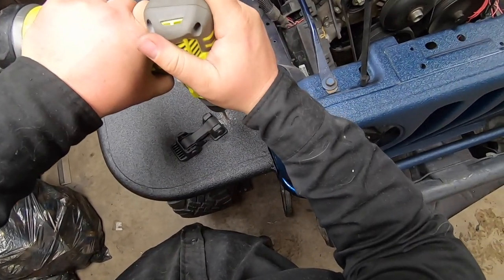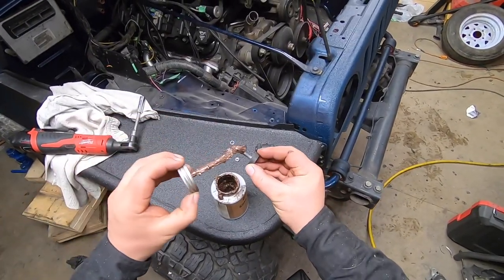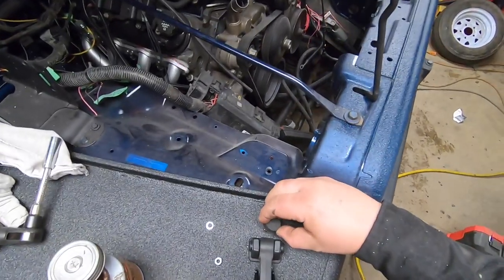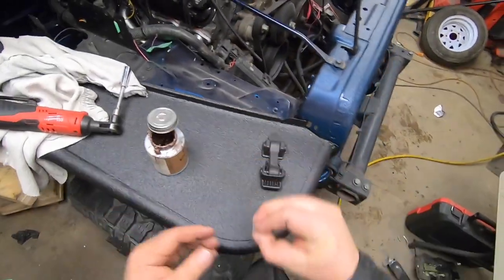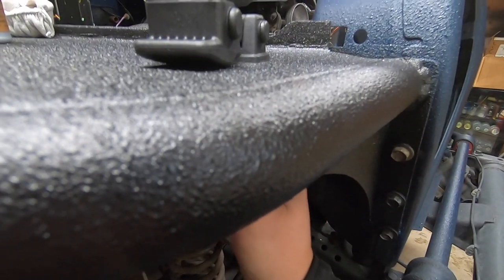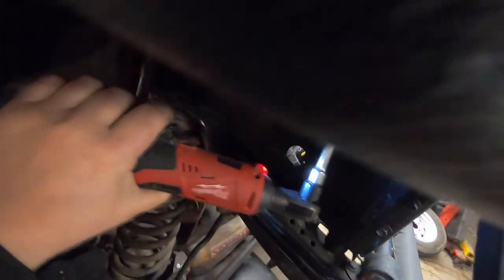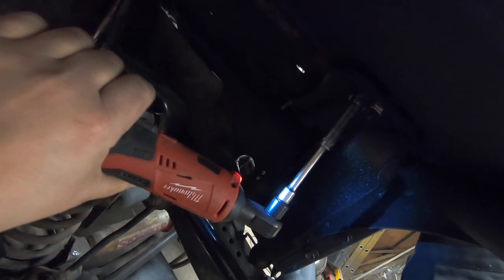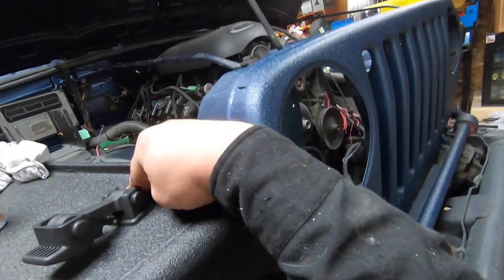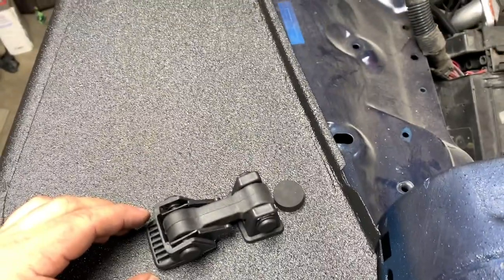Then of course you've got to drill a bigger hole. Remember to anti-seize it up just in case you want to take it off in the future. Drop it in place, tighten it up, and it looks pretty darn good too.